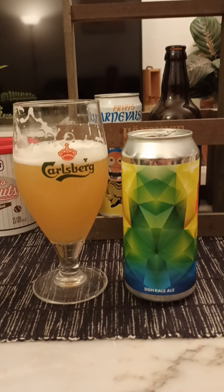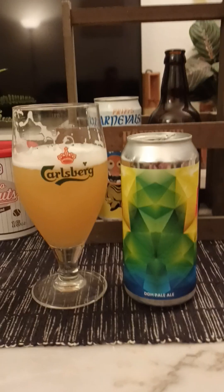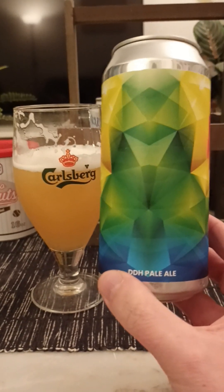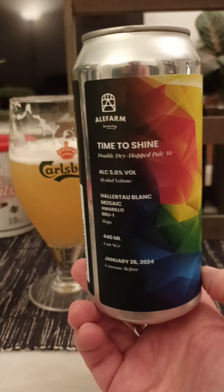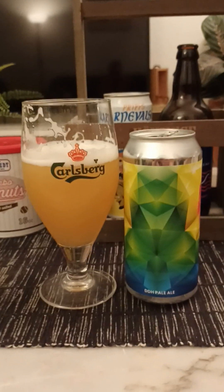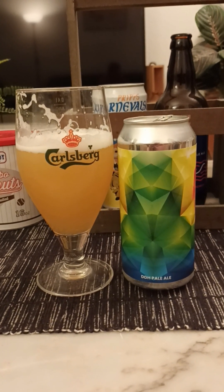It's okay. It has a certain refreshing aspect to it. I guess this would have been more of a pleasant summer beer — a little bit more pleasant drinking during the summertime. But as it stands, it's okay. Ale Farm Brewing and their Time to Shine, Double Dry Hop Pale Ale — it's okay, but nothing more than that. Drinkable. 3.25 out of 5. Thanks for watching.